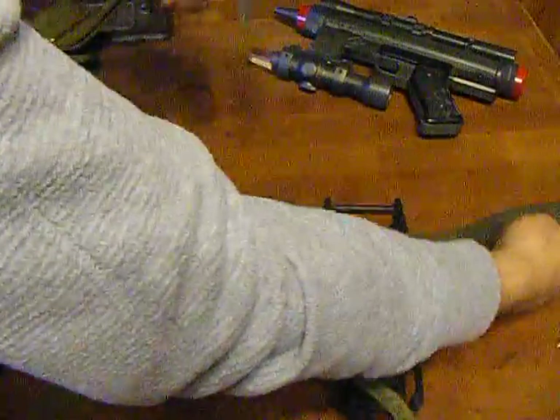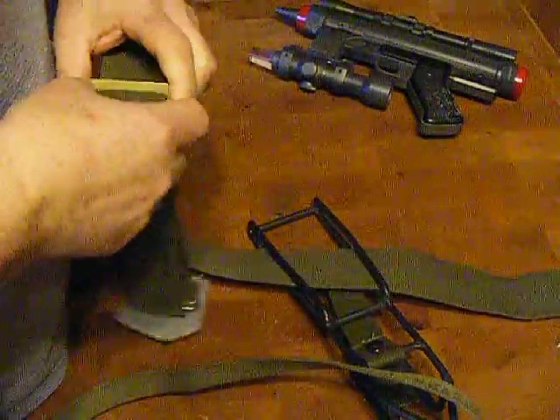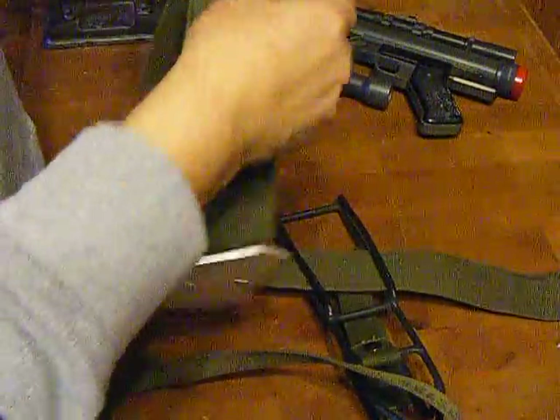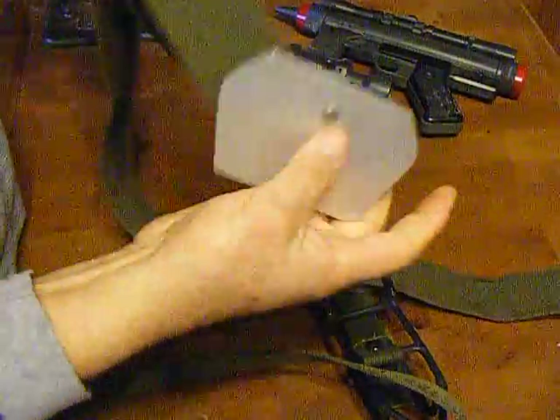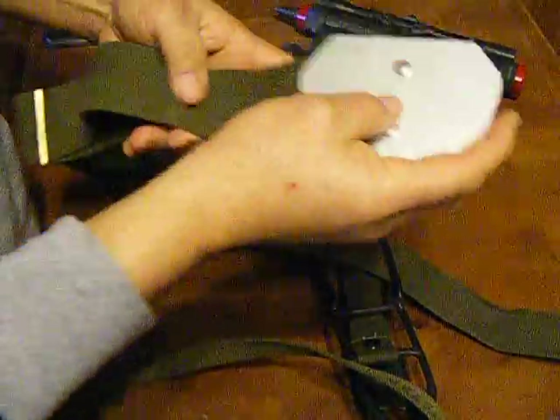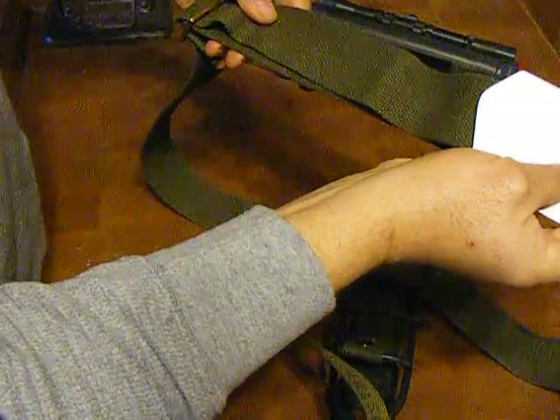We're going to extend it out. What we want to do is bring this through like such and then bring that back down. By doing that, that's going to give you a little bit more length in your buckle, or rather in your belt and your strap.